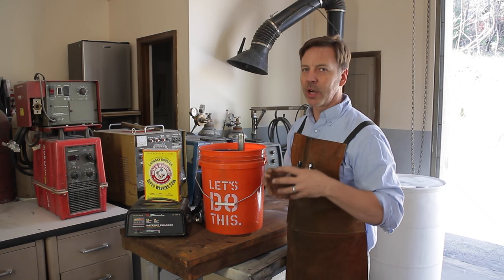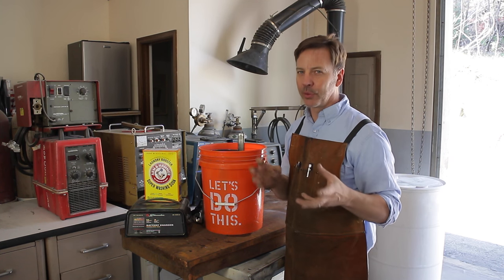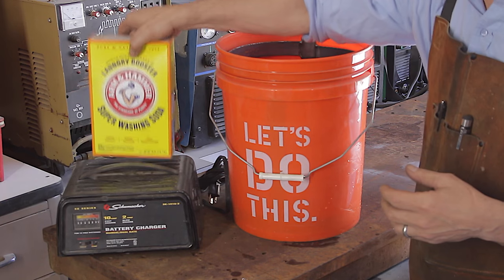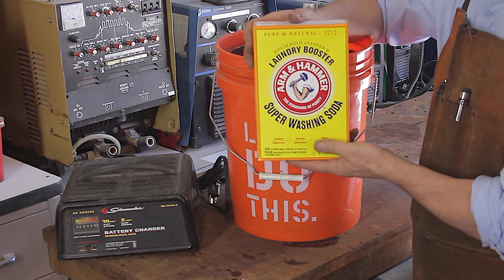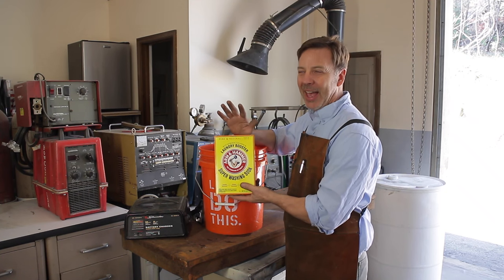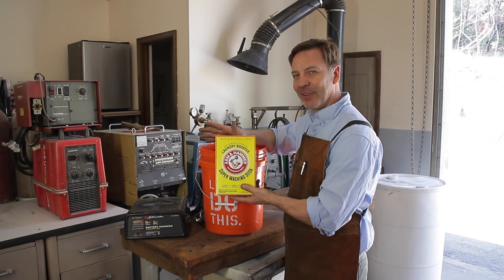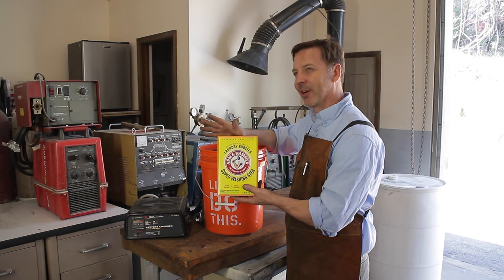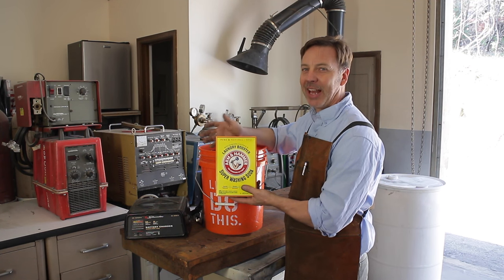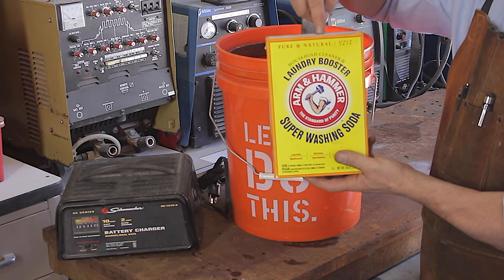Now you can use just water, but it's not very effective because electricity doesn't really travel through water that well. So what you want to use is something called washing soda. Washing soda is similar to baking soda but not quite. If you take baking soda, put it in the oven at about 350 degrees for a couple hours, it actually changes into washing soda — but I suggest just go to the laundry aisle.